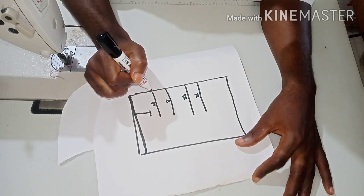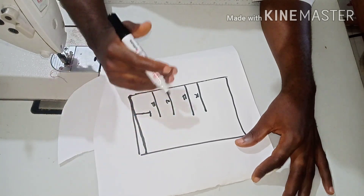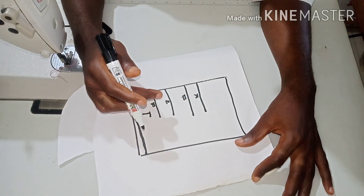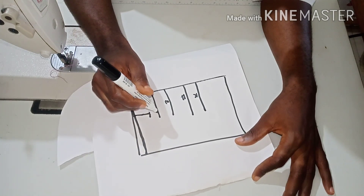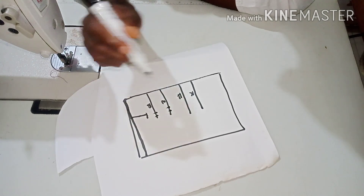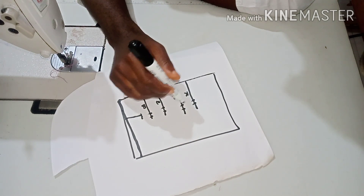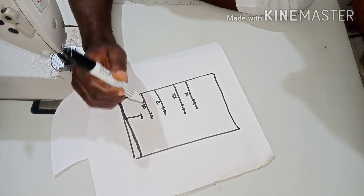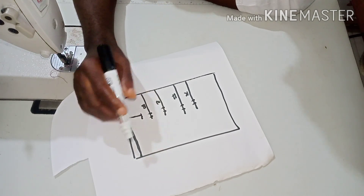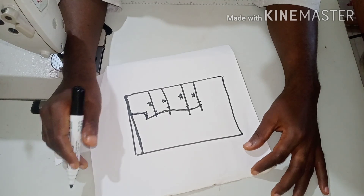You need these four lines: bust, waist, hip, and knee. After marking all these lines, take your bust measurement divided by four. Since it won't carry a zip, just add two inches to your actual body measurement. So if your bust is 38, add two inches to make it 40, then divide by four, plus two inches seam allowance. Do the same thing on your waistline, your hip line. For the knee line, minus six inches from your hip measurement to get your knee measurement.